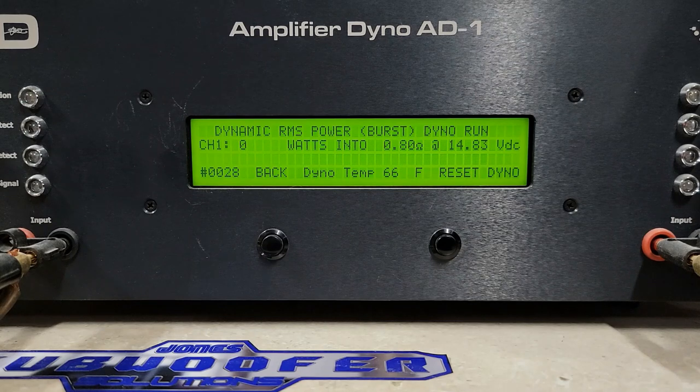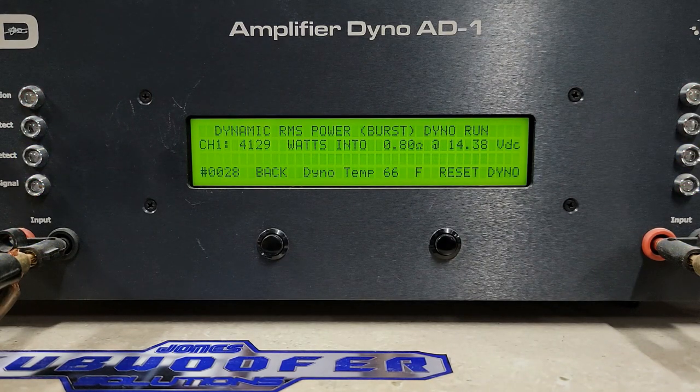4129 watts into 0.8 ohms, dropped to 14.38 volts. Hope you guys like that. That is all I've got for dyno testing on the Audio Legion AL2500.